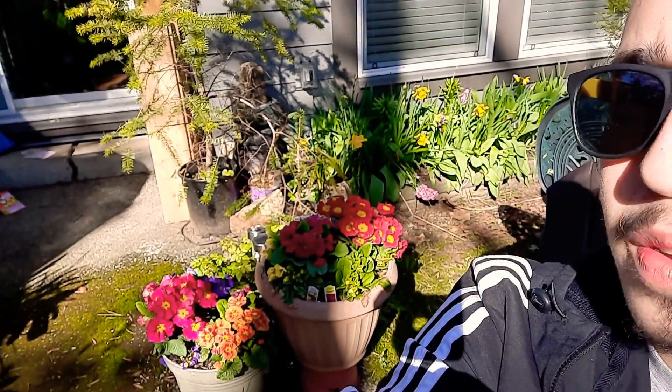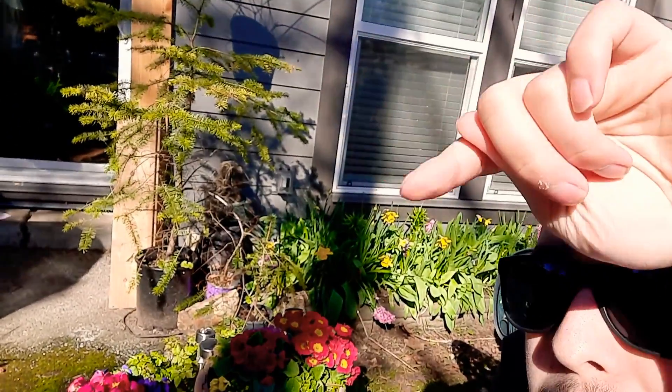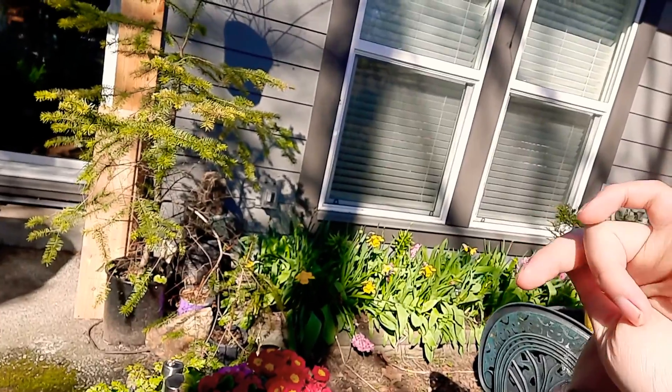Hey you guys, how are you? Hello and welcome. I hope everyone's having a wonderful day. Beautiful spring day here, middle of March — not sure when I'm going to post this. I don't know if you guys can see, my primulas back there are just doing really well. Got all my spring bulbs back there. I'm going to have to make a video on those — they're going to be beautiful this year.